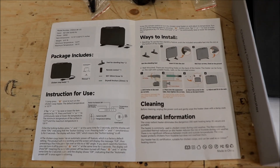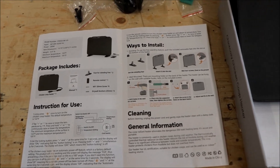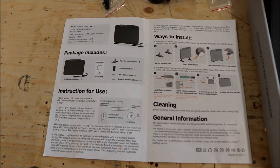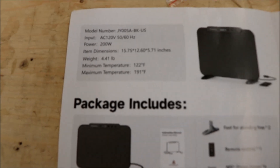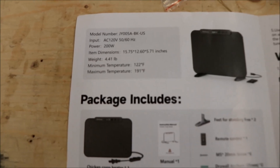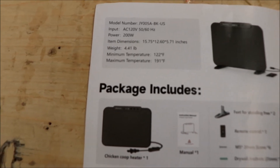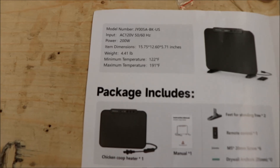The unit has a feature that if it tips over more than 180 degrees it will turn off, which prevents fires. We're not going to use the floor option — we're mounting it against the wall. The specifications: model number JY005ABK-US, 120 volt, 200 watt, approximately 1.6 amp draw, so any extension cord should handle it. Weight is 4.41 pounds.